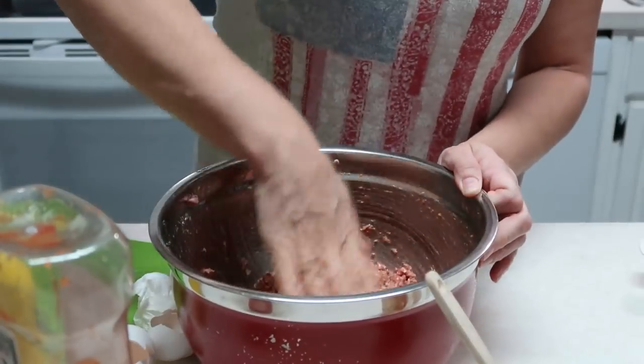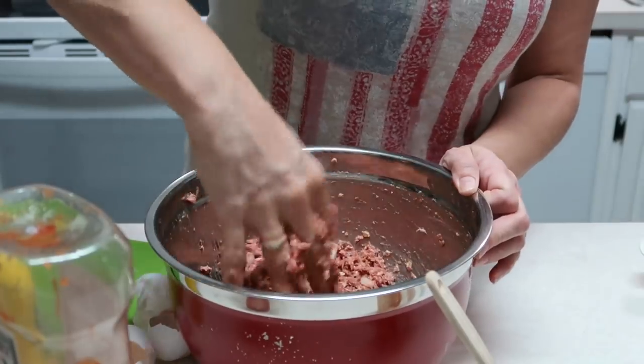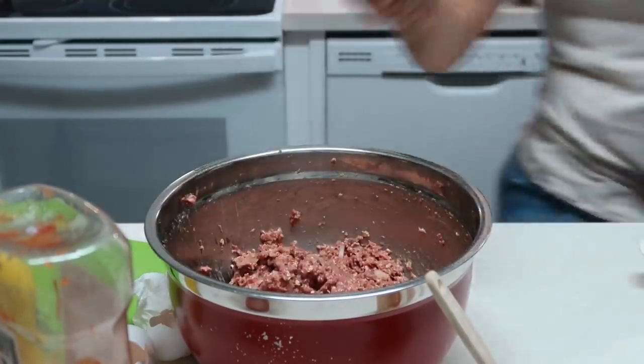I'm going to quickly get my pan, rearrange how I've got the camera set up, and we're going to make our meatballs. I'll be right back.